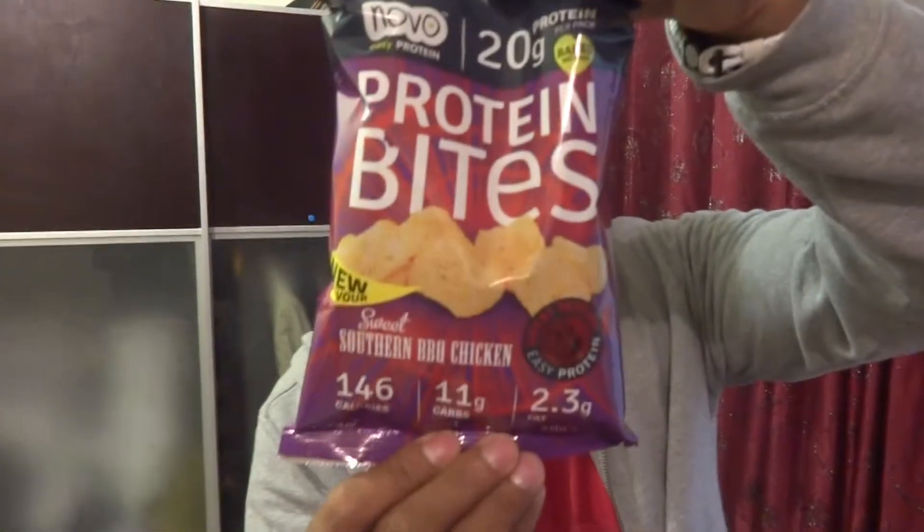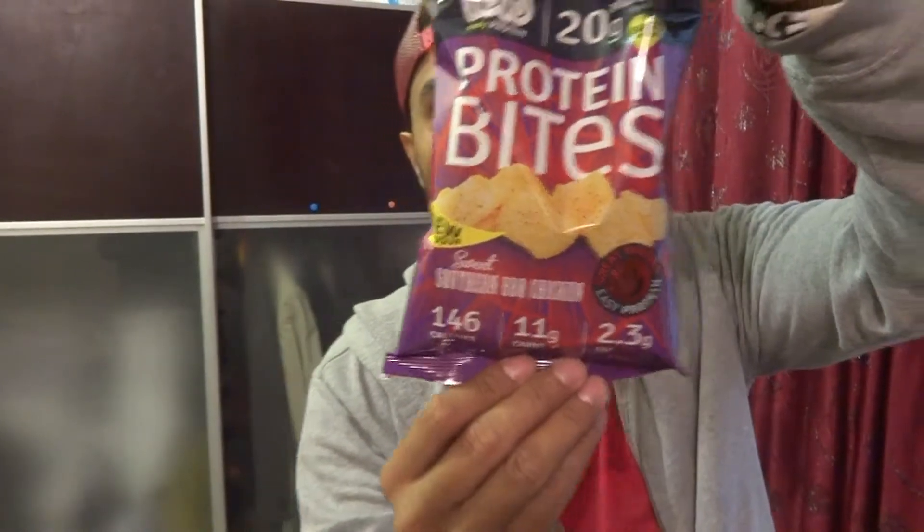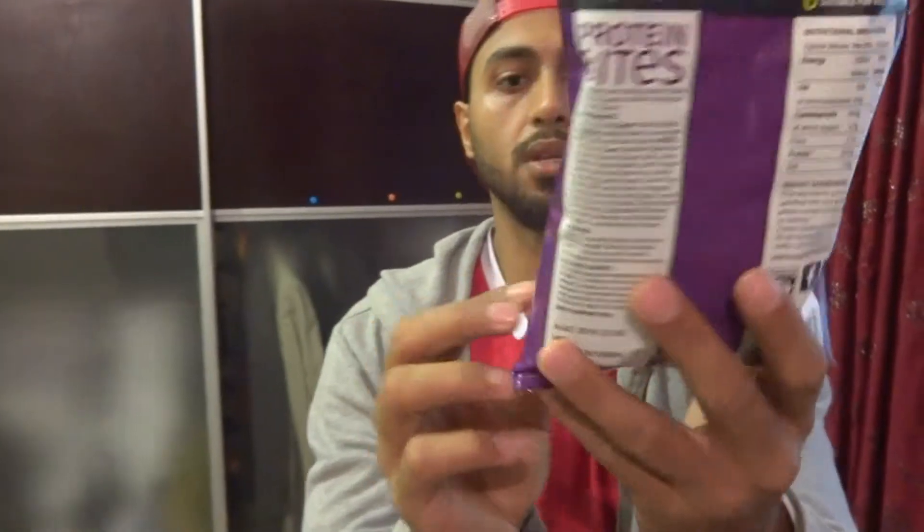This is how it looks like. Is the focus? Yeah. So this is a saffron barbecue chicken flavor.